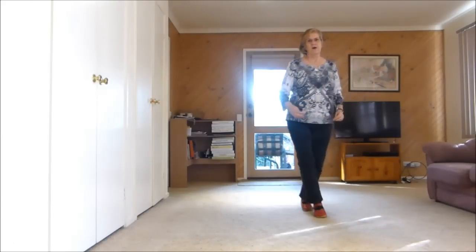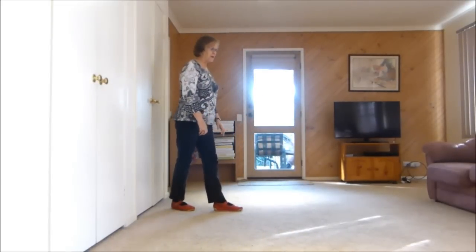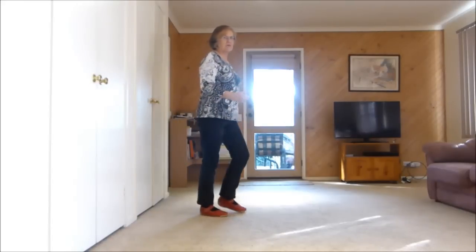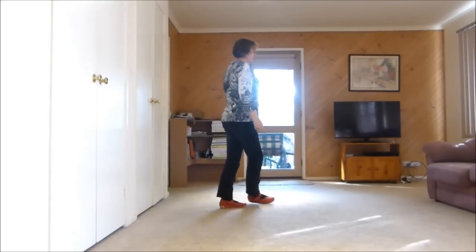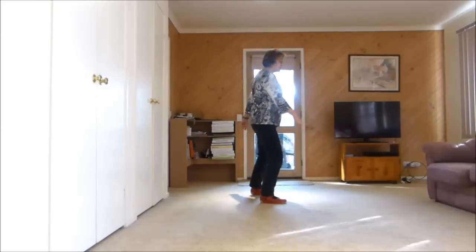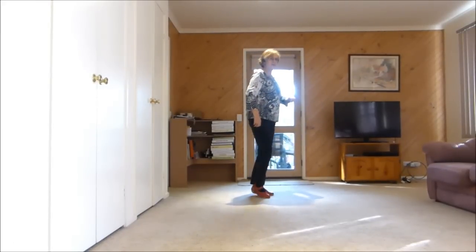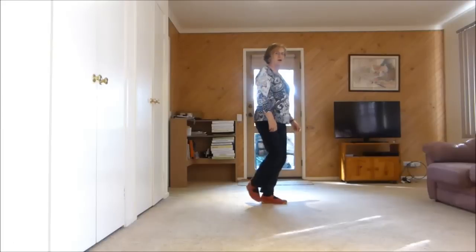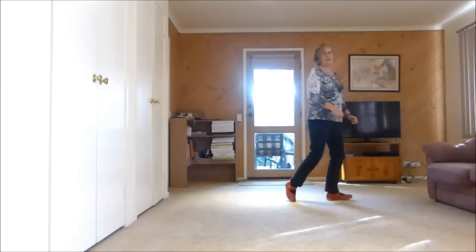Side, behind, quarter, scuff, half turn shuffle back rock. Now we go into a side rock behind, side rock behind, side cross shuffle, side drag — no weight on your right. Now we step on our right and cross point, cross point — end of dance, start again, etc.